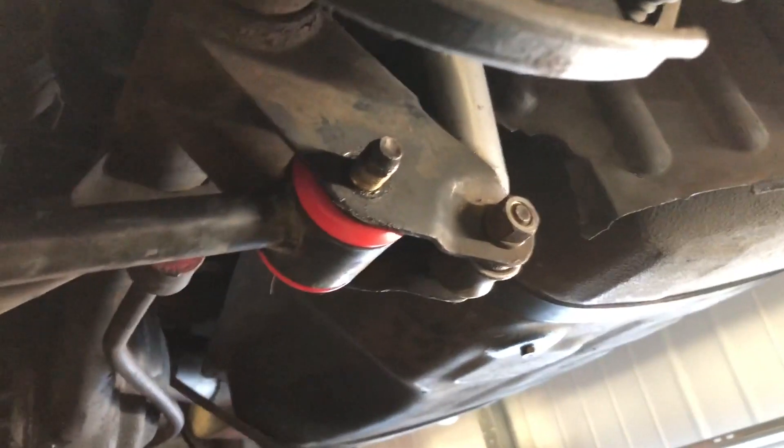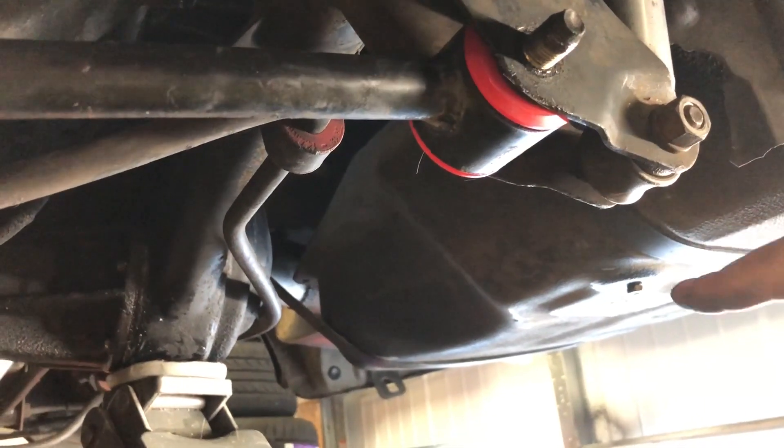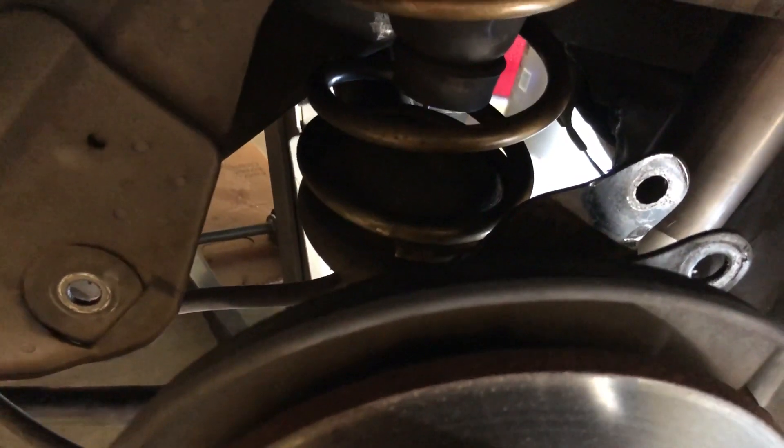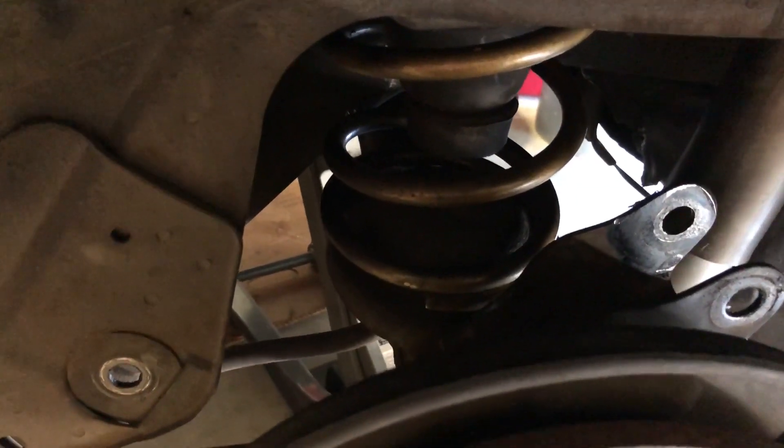So what I'm aiming to do with the drop bracket is move this lower pickup point down so the arm is parallel to the ground. At the same time, drop the shock mounting point down as well, just so that you're limiting your droop. It's going to help eliminate a lot of the roll that is probably causing the binding as well — if your suspension can't move and pivot, you're not going to have as much roll. You can see there's a major elevation change on the upper arm, and since the arm is so short, it makes the angle very extreme, which I think is a major issue as far as the binding goes.